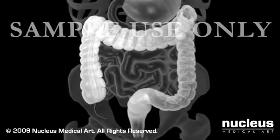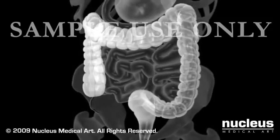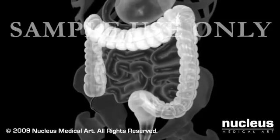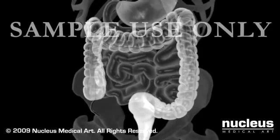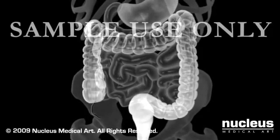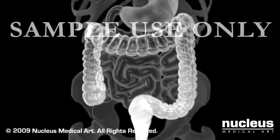After many x-ray pictures are taken, you'll be given a bedpan or taken to a bathroom and asked to expel as much of the barium as possible. A few more x-rays may be taken after you have passed most of the barium out of your colon, because the small remaining amount of barium clearly illuminates the outline of your colon.